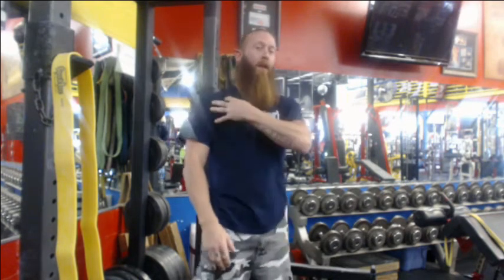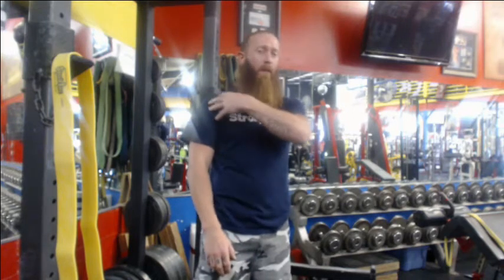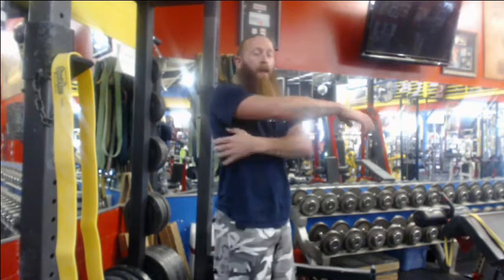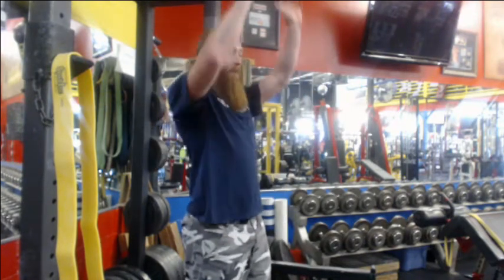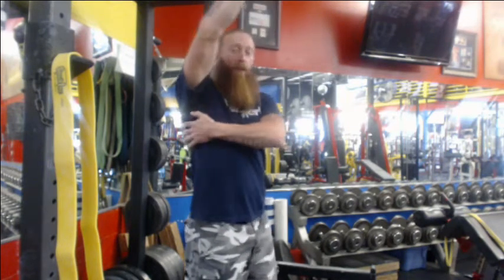A lot of times they think that's something going on in the shoulder — something with the rotator cuff, maybe a front delt or a pec minor issue — but actually what that is is the lat. We forget that the lat is a pull muscle, and what happens is as that arm's going up, the lat is so tight it's actually pulling the arm down. So we want to loosen that up.